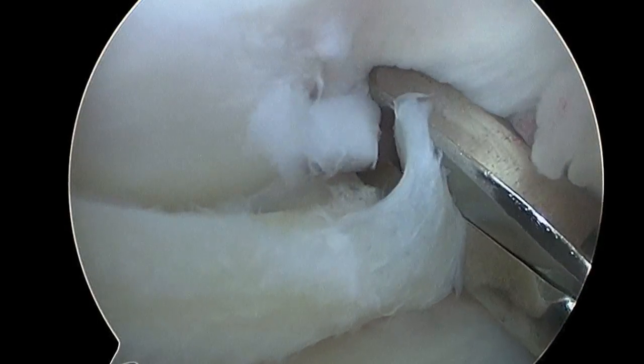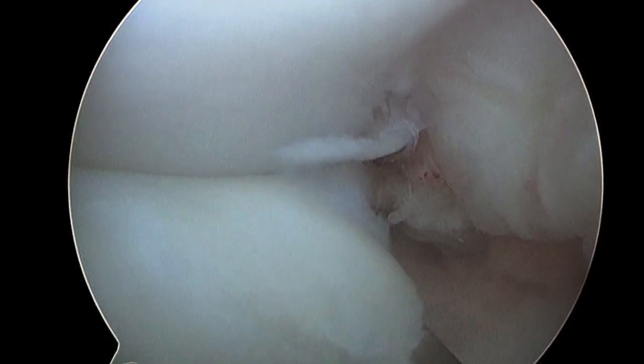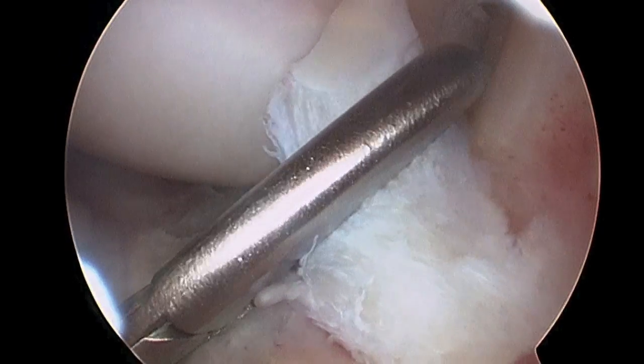A cutting tool is inserted to divide the torn fragment from its attachment to the body of the meniscus. The fragment is then removed from the joint with a grasper.